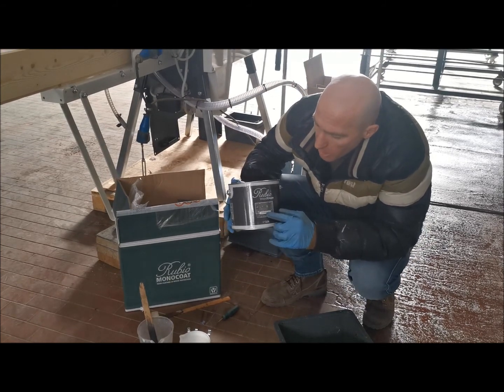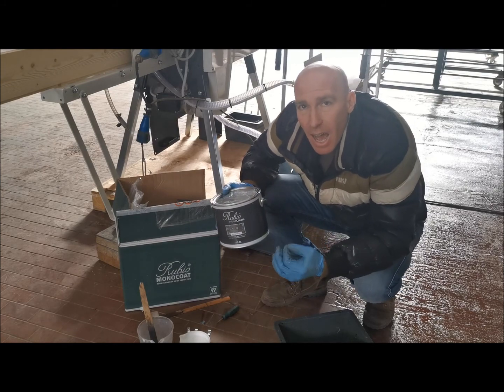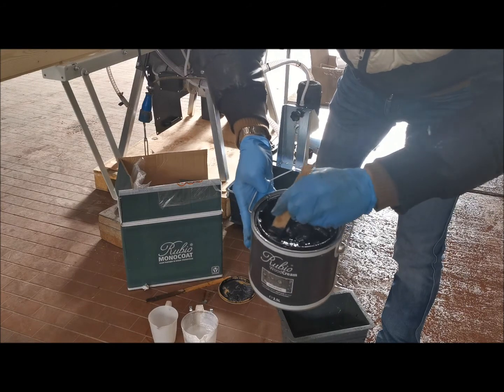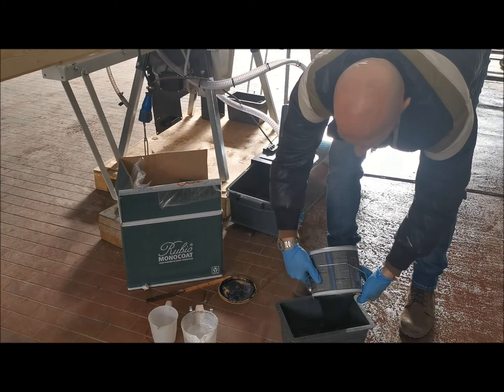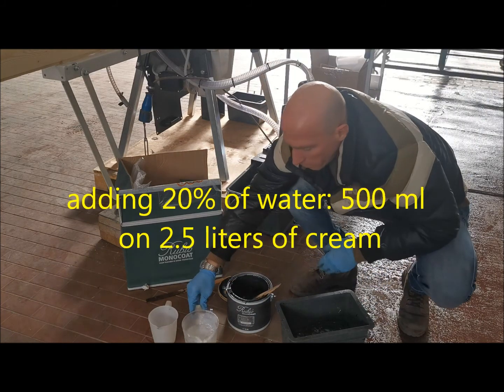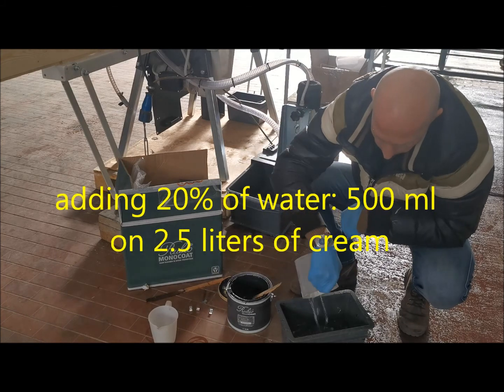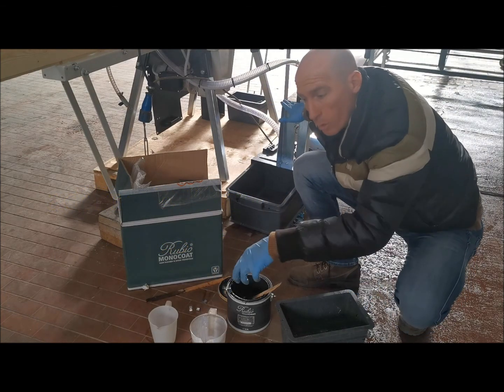It's called the Wood Cream, and it's a very thick, high-viscosity product. We will put everything in the tank to feed the product into the machine.